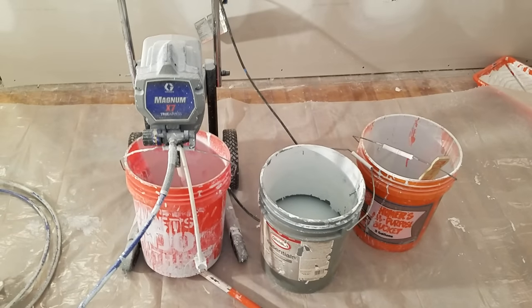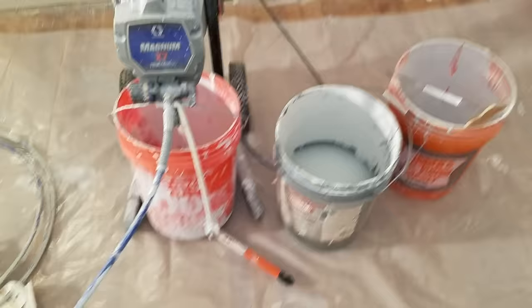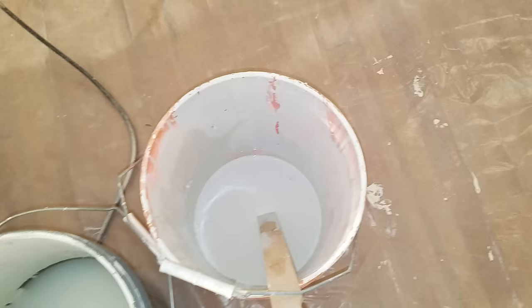Today I'm going to show you real quick and simple how to use your Magnum X7 from Graco. It's pretty simple. You want to have your bucket of paint mixed, a little bit of water, and then you got your excess pail just in case your tip gets clogged or something like that.